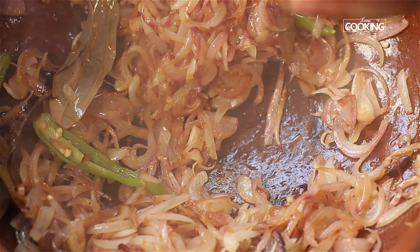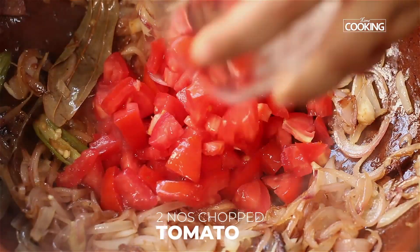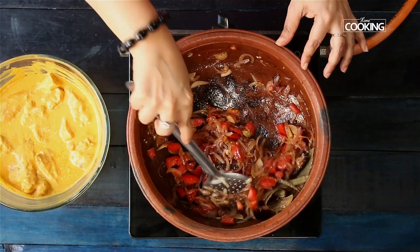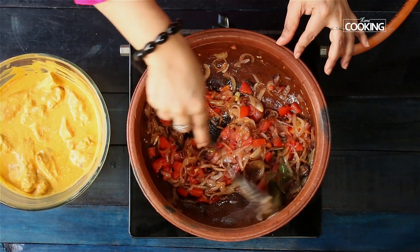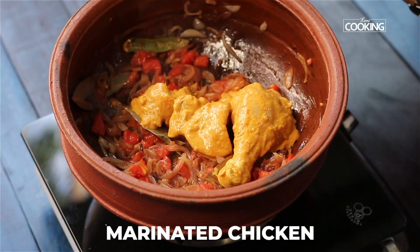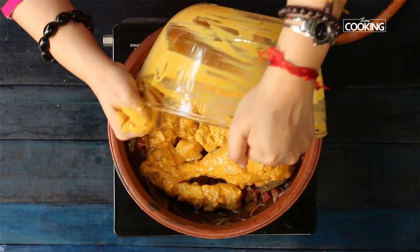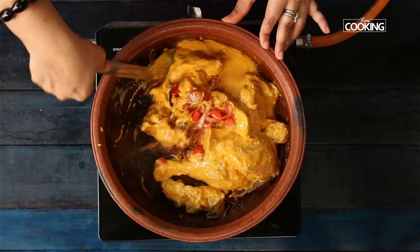You can see the onions are nice and brown. Next, add medium sized tomatoes, chopped. The onions have become brown and the tomatoes are added. Next, add the chicken and make sure it's all combined well.